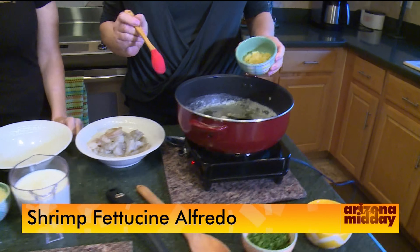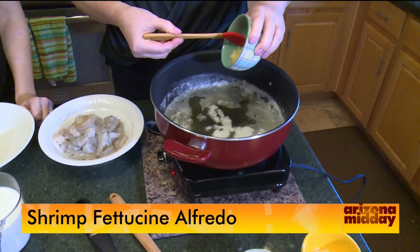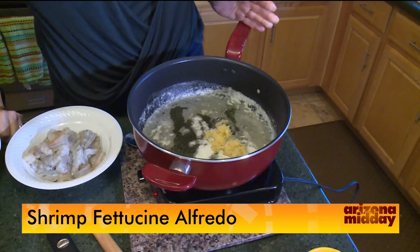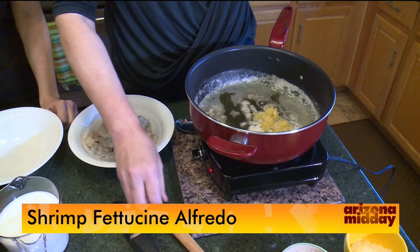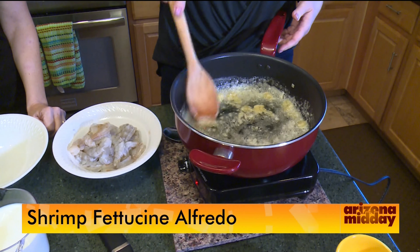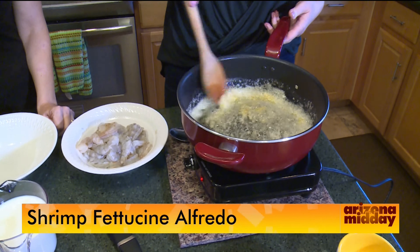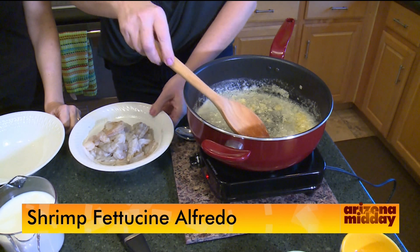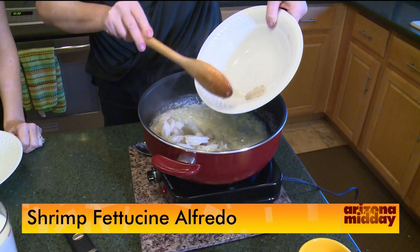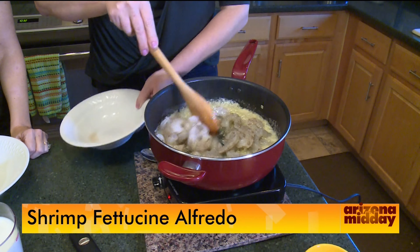We start with a stick of butter that's been melting in the pan. Now we're adding some crushed garlic — about five cloves. Before you think that's too much, you'll see how it's used throughout the recipe. It's really not as much as you think. Let it cook for about 30 seconds.